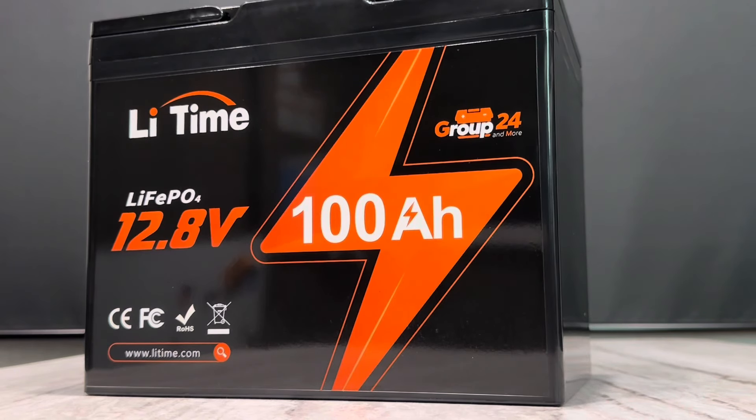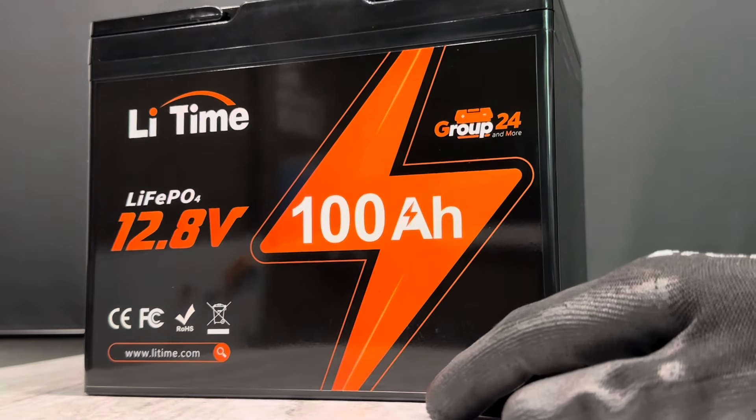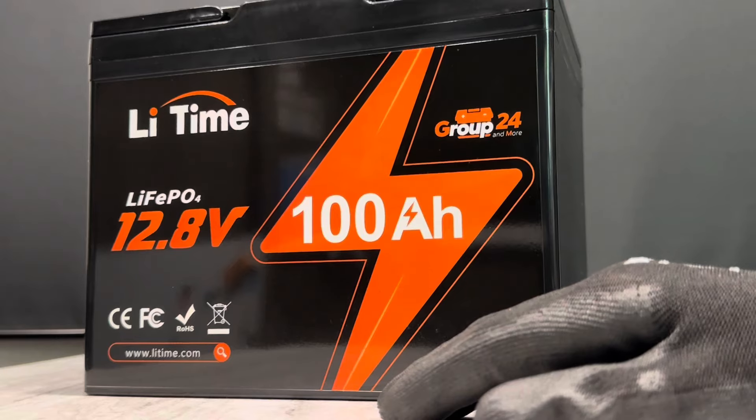Hey everybody, welcome back to the channel. Got another exciting battery review video for you today, this time from LiTime, one of the most popular and best-selling brands on Amazon, no doubt.